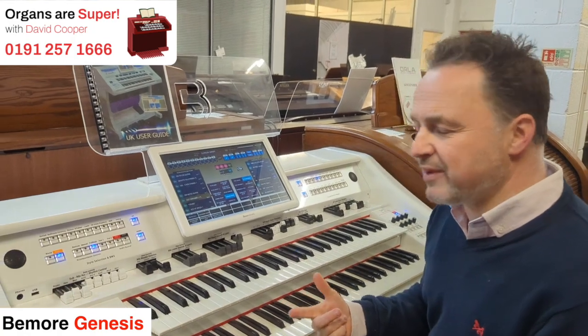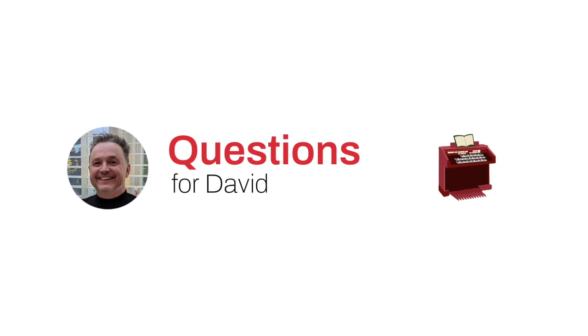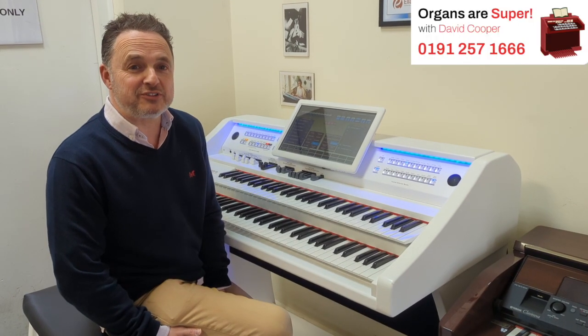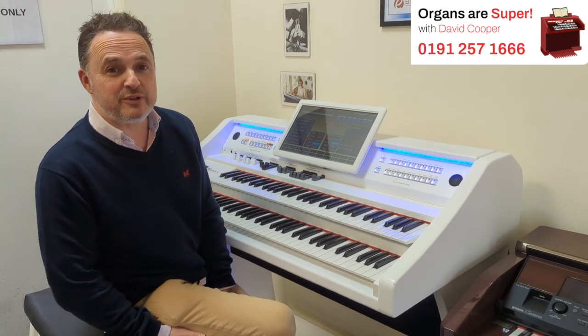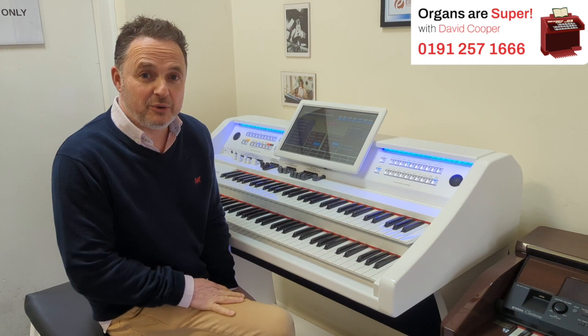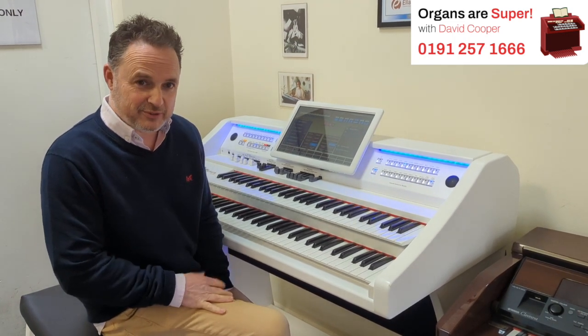This is the BMOR — they're very, very clever instruments and we'll be doing more videos on these. We can also take part-exchange. Let us know what you've got by email, or there's a message facility on our website, or you can phone us, and we can work out a really good allowance for you so you can have one of these.